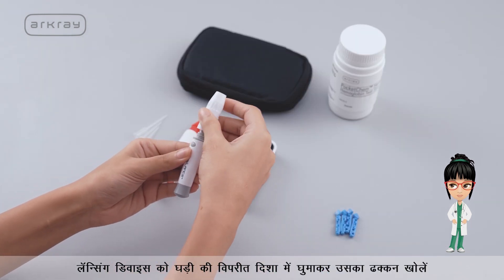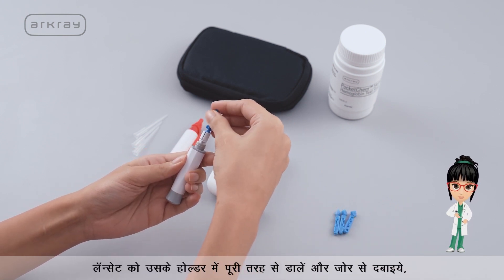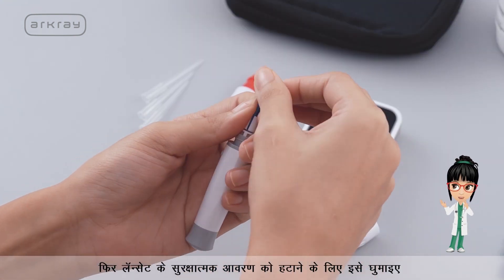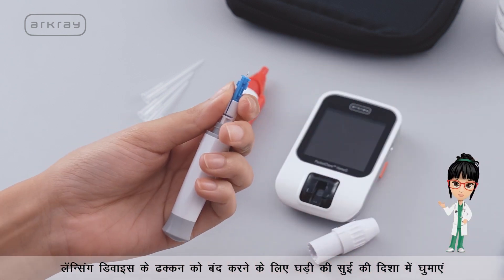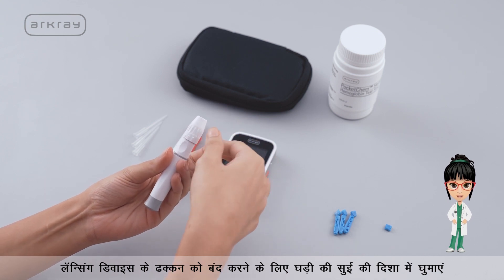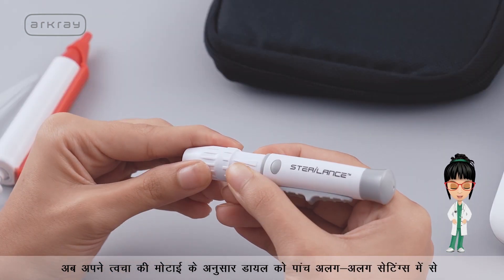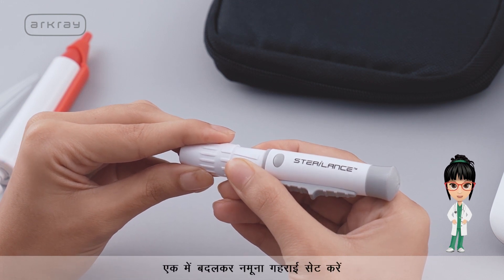Open the lid of the lancing device by turning it counter clockwise. Insert the lancet into its holder fully and push hard, then twist it to remove the lancet's protective cover. Turn the lid of the lancing device clockwise to close it. Now set the sampling depth by turning the dial to one of the 5 different settings as per the skin thickness.